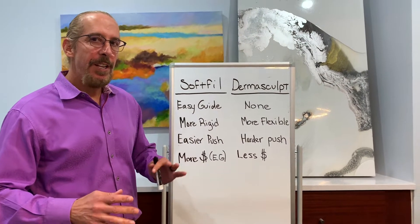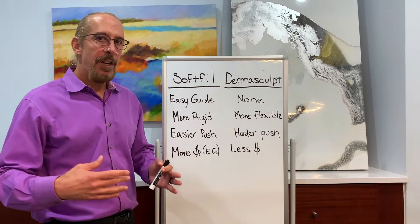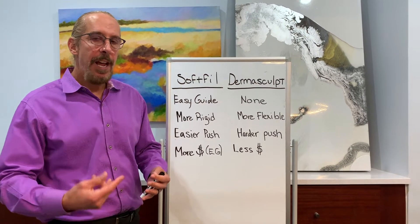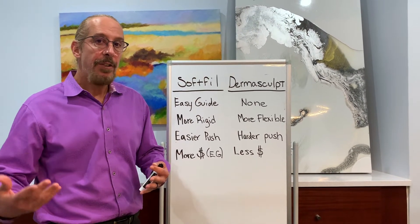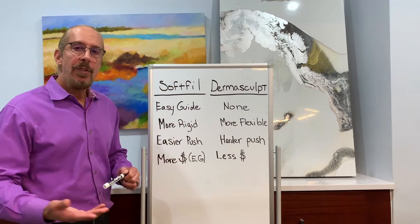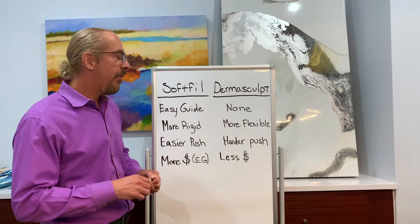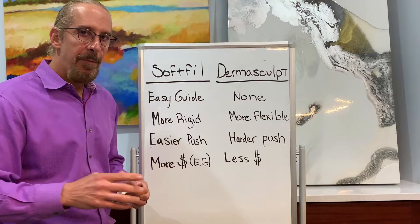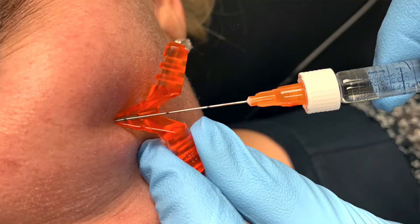Let me further explain the differences between Soft Fill and Dermascope. The reason I'm choosing those is that they are the two approved cannulas for use with Galderma's products, Lift and Silk. I do a lot of trainings and people ask me which one they should use. With Soft Fill, they have what's called the easy guide system, which is a way to perform a pilot hole that gets the cannula in through the dermis much easier.